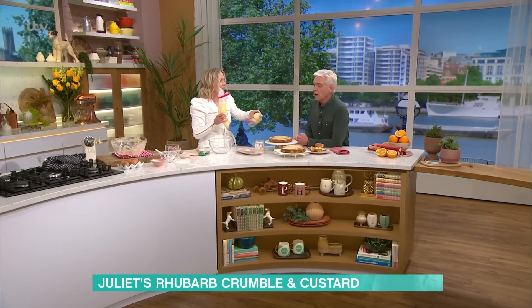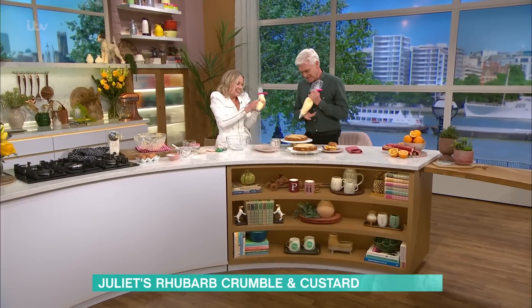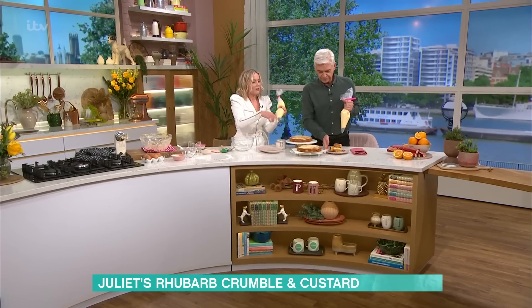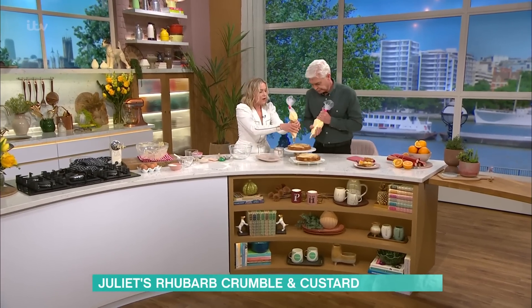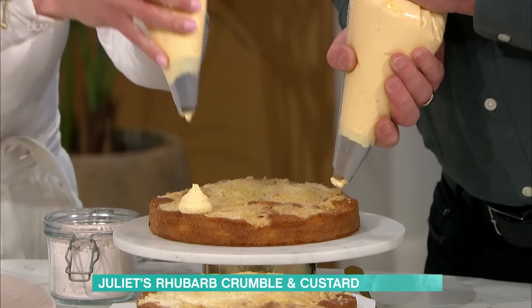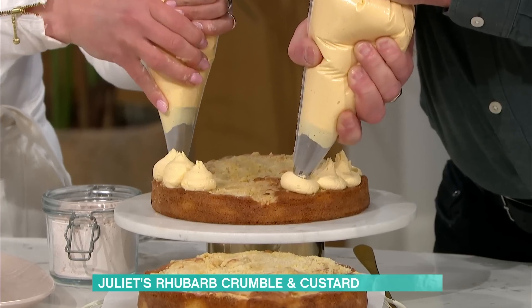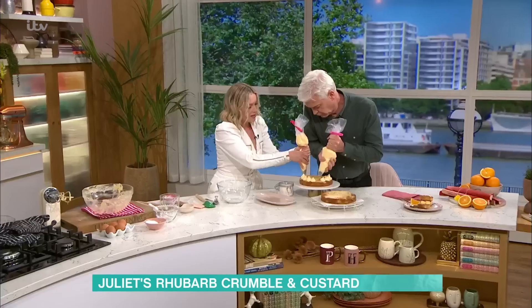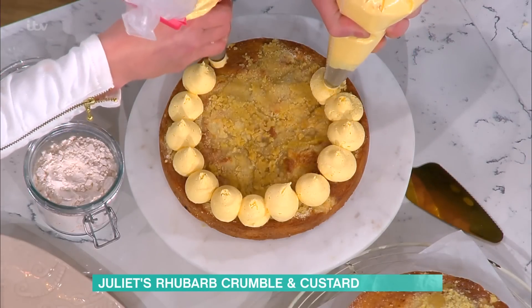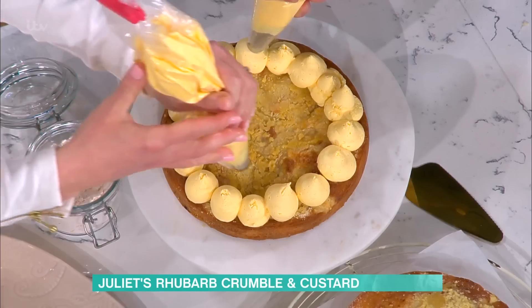Do you want to have a go at piping? You're quite good at a bit of piping, aren't you? We'll do it together. So you just hold the bag vertically and just squeeze a blob. There we go — you can do quite generous, quite a big blob. And you build it up like this, and it looks really lovely when you put the top on. You can just use a palette knife and just spread it on if you want to.